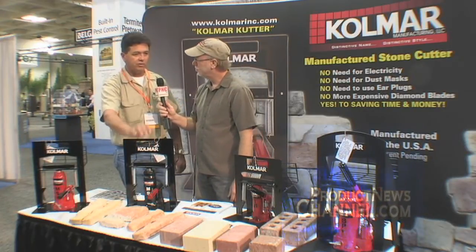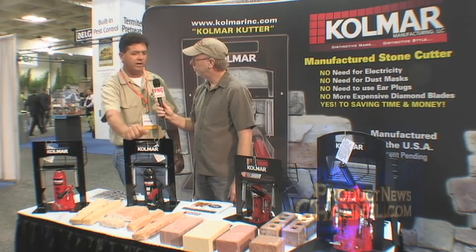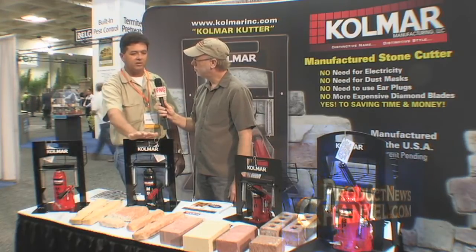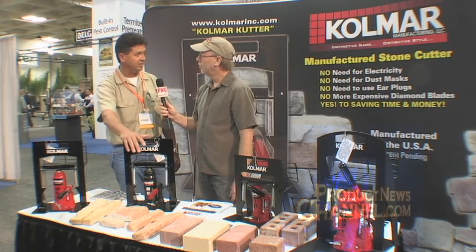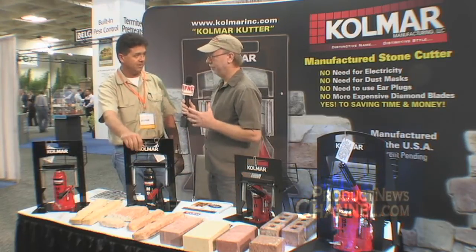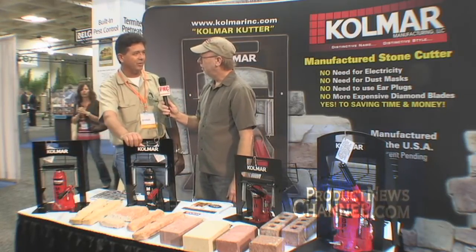When you're looking at conventional saw cutting or any other method, you're looking at between 15 to 30 seconds per piece. With these particular breakers, you're looking at two to four seconds. So you've cut the time by much more than half — about three quarters of the time saved.